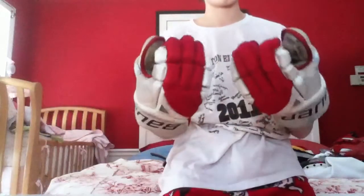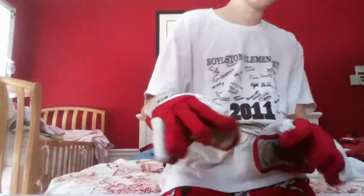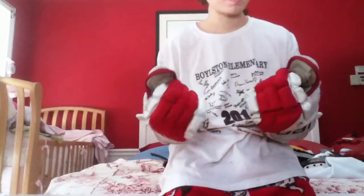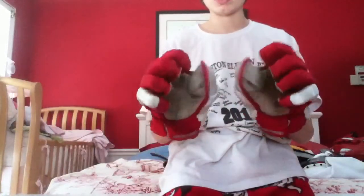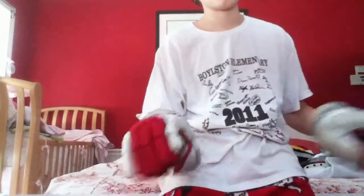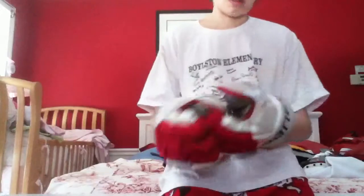My gloves are 155s. The only reason I wear these is because they match the jersey and it just looks better. They're pretty crappy — the palms are all worn — but they have good mobility. That's the only good thing about them.